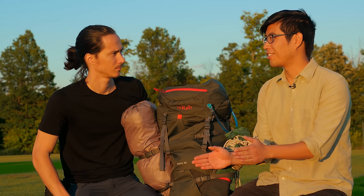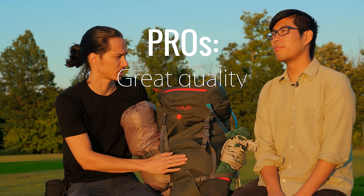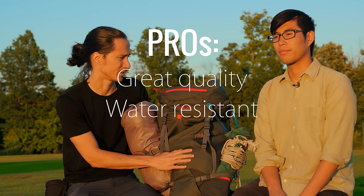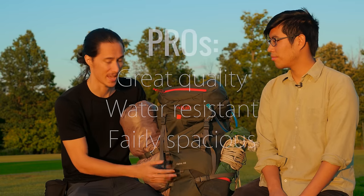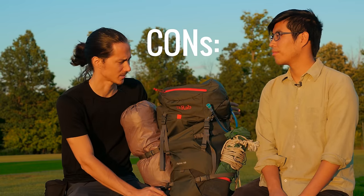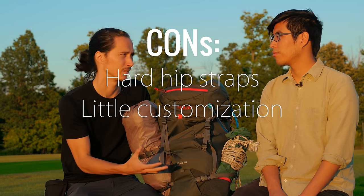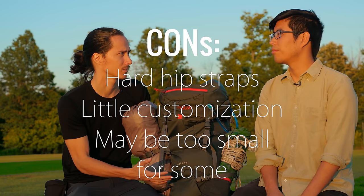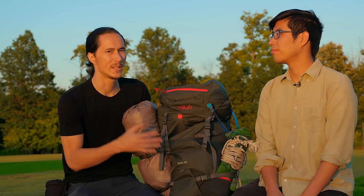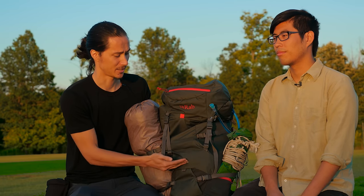Overall, the pros: the construction and build quality are really good, the water resistance is quite good, and it's surprisingly spacious for how small it is — you can fit quite a bit into it. Cons: the hip straps are not the most comfortable, there aren't that many straps on the outside for customizing different configurations, and it's not as big as other backpacks. It's a 45-liter pack, so we tend to pack a lot because of camera gear and this isn't a perfect fit for us, but if you pack light or you're an ultralight camper it's actually a decent size.